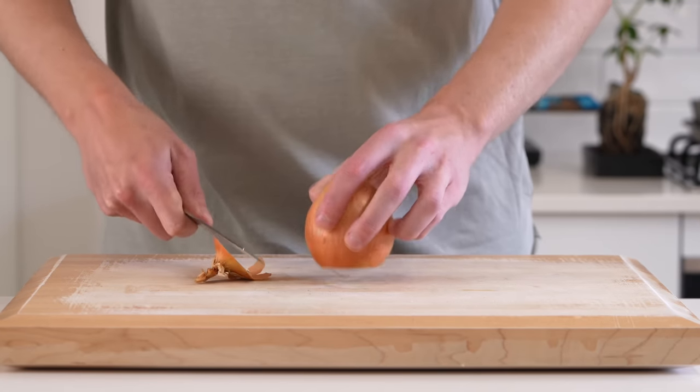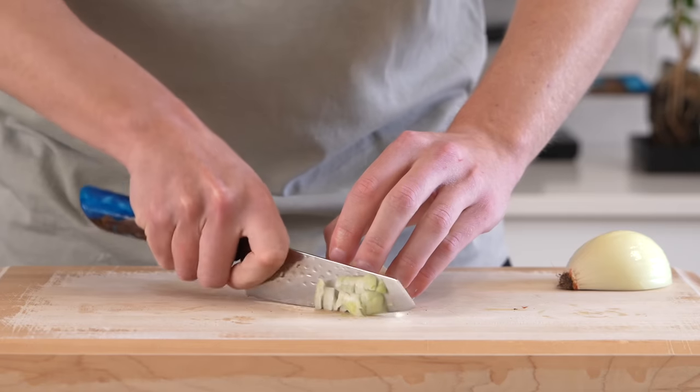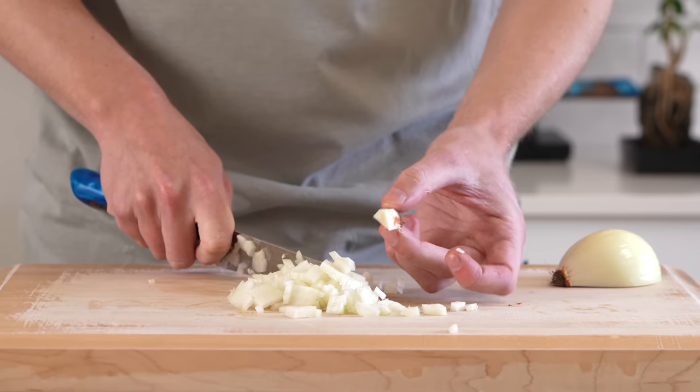Starting off as usual we'll do the prep. We're going to need one brown or yellow onion. You can slice off the tip, leave the root intact, then we can slice it in half, remove the skin and we can save that all for a stock. Slice across stopping at the root, make the horizontal slice and dice into small to medium sized pieces.